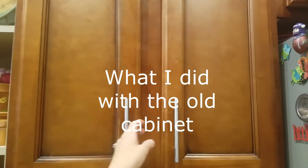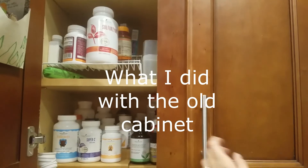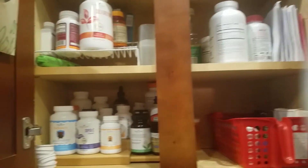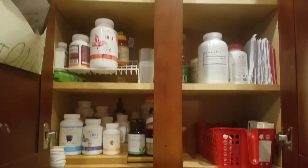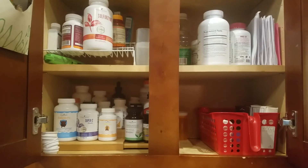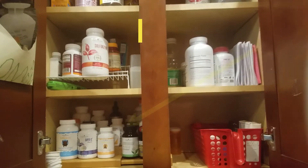This was my spice cabinet. I had everything on these shelves — I had a third shelf and every time I would go get a spice, a whole bunch of them would fall down. So this is what I did instead: rather than spices, I now have all my supplements in here. That is my new spice cabinet.